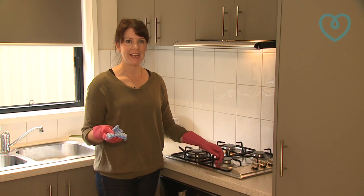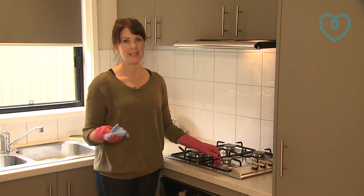To keep your cooktop nice and clean after each use, wipe up any spills that might have occurred.